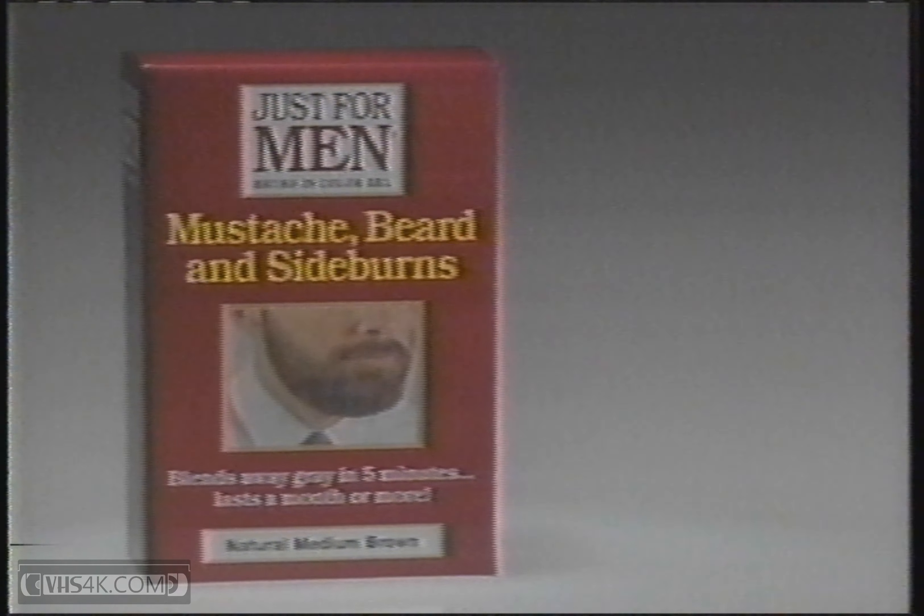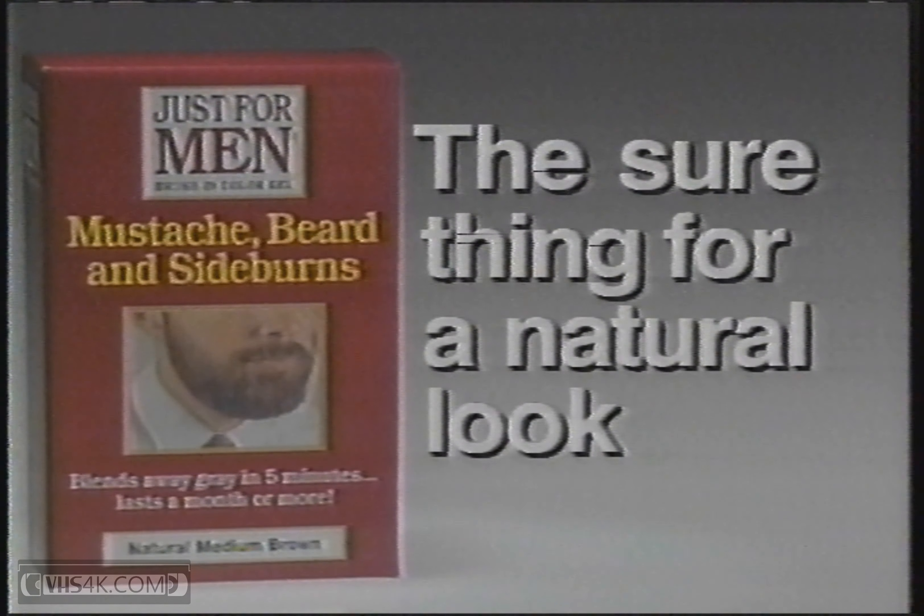That gray won't sneak up on me again. Just For Men gel — the sure thing for a natural look.